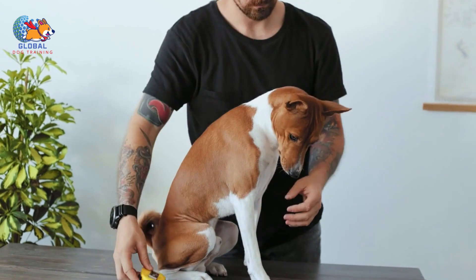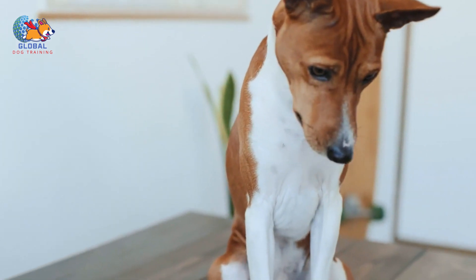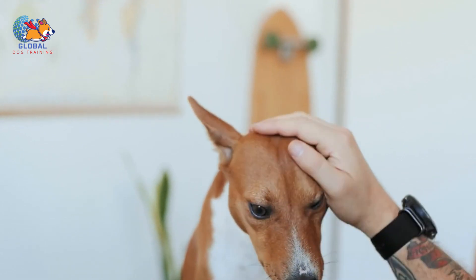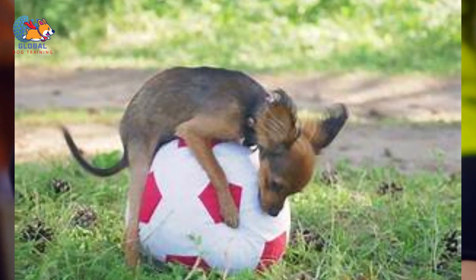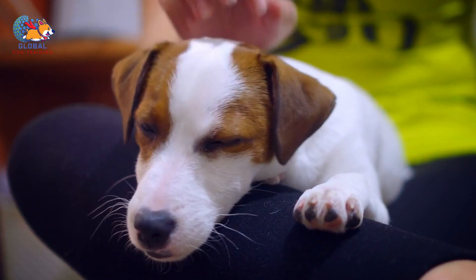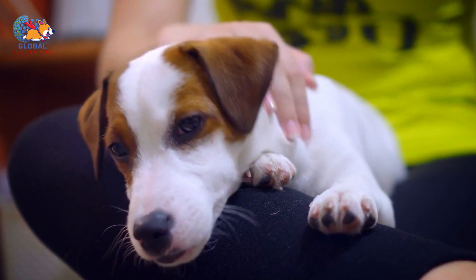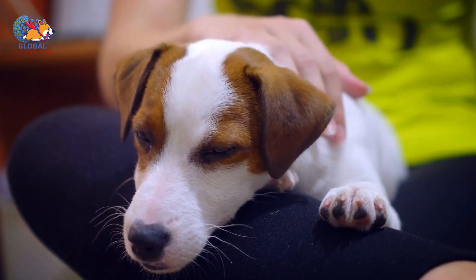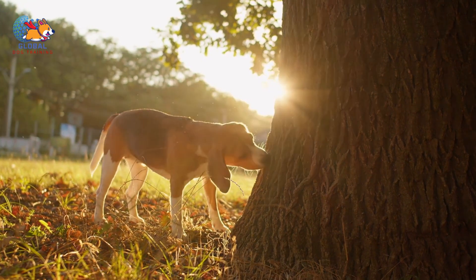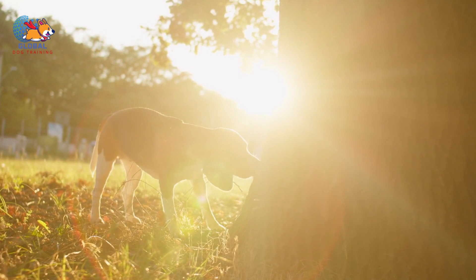Regular exercise not only helps to maintain your dog's physical health but also stimulates their mind, providing necessary mental stimulation that can prevent boredom and behavioral issues. Engaging your dog in activities such as walks, runs, or play sessions burns off excess energy and provides an outlet for their natural instincts. A tired dog is generally more content and less likely to exhibit undesirable behaviors such as humping, excessive barking, or destructive chewing.